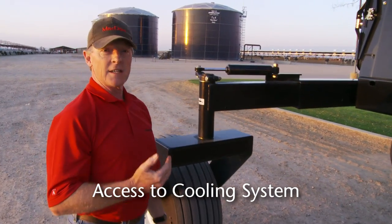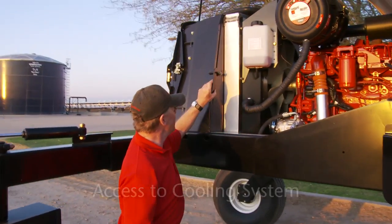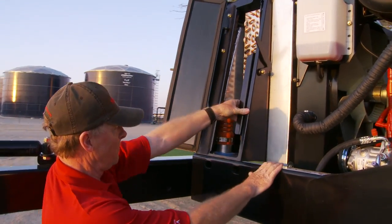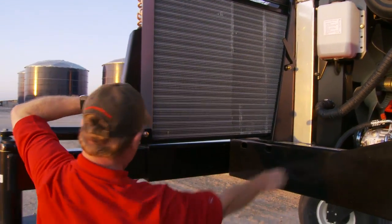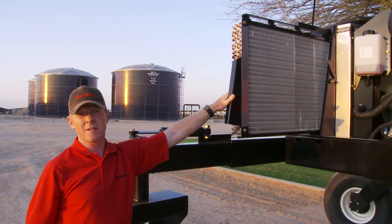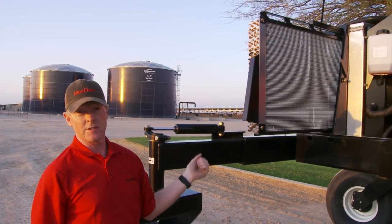We've also provided access to the cooler cores. If we just undo this lever, you can see the new combined cooler core for the air conditioning and hydraulics — combined into one core — which you can easily pull out for servicing.